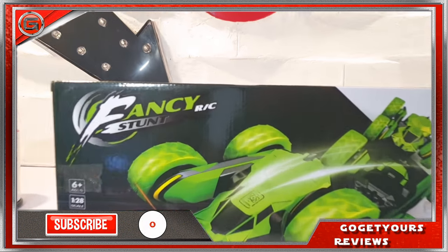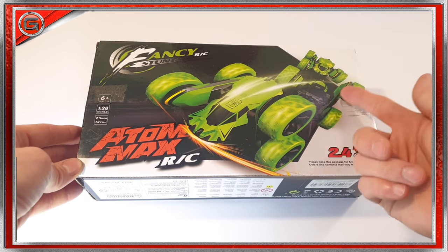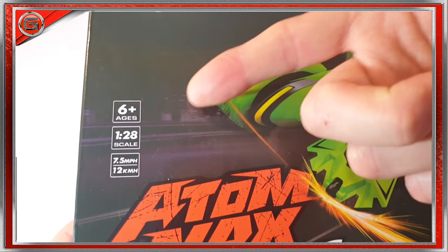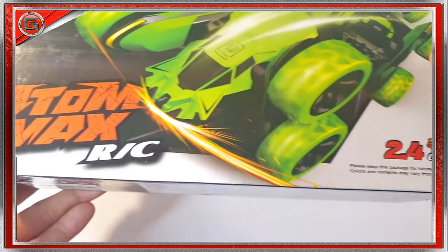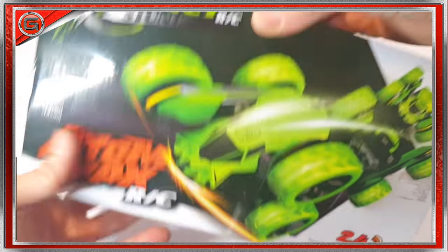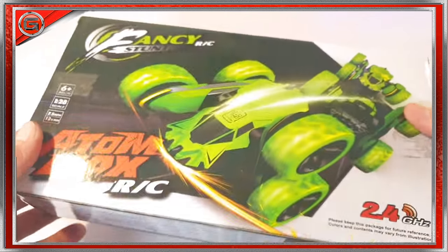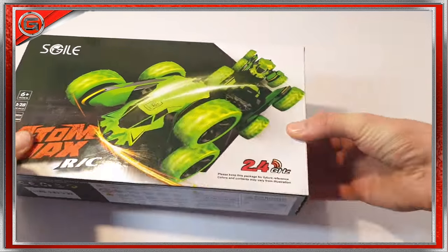First things first, let's look at the outside of the box. The front has a depiction of what the RC car may look like. This car can come in two colors: red or green, suitable for ages six and over. The car speed is a superb 12 kilometers per hour and it's 2.4 gigahertz. The same images and specifications are repeated on the back. Let's go ahead and see what we have — it's a bit battered inside, just hope it's intact.